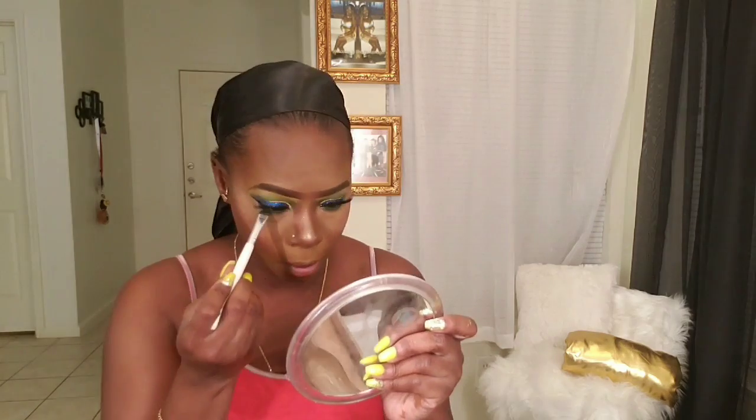I'm going underneath my waterline with that same green I used on my lid, but I'm not going to make it a lime color — I'll just leave it at that dark green. Make sure you use a small brush to do this so you don't get eyeshadow in your eye. Now I'm lining my lips with a brown liner pencil. It's not going to show, but I like to line my lips because it gives me an outline of where I don't want to go over for my lipstick.